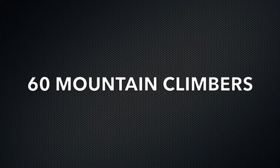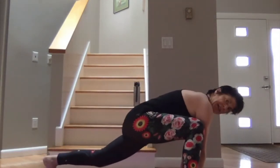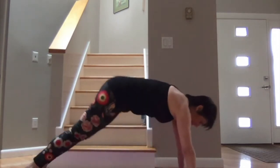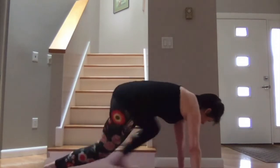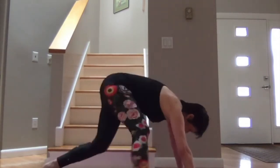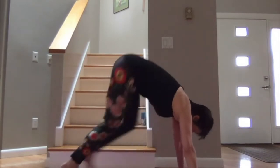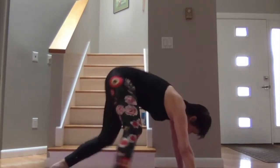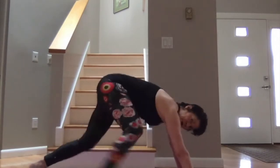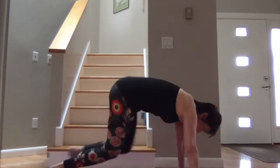You all know mountain climbers? These are Everest climbers — feet come all the way next to your hands. A couple of breaths, and up. 60 of these. 50, 40, 30, 20, 10. Nice job.